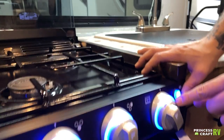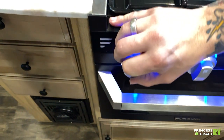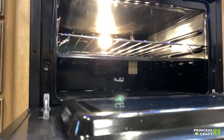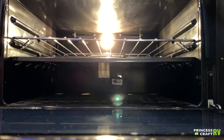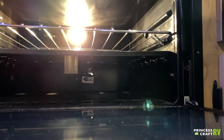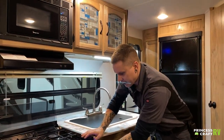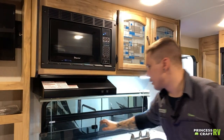To light the oven: turn to the flame setting and hold the knob in, then come over to the other side of the cooktop and spark it there. What you're looking for is a pilot light — it may be hard to see on camera, but you would see a little pilot light if it were lit. If you have any questions about that, don't hesitate to give us a call. Up top there are lights and a fan, and again a standard microwave — nothing really crazy or different there.